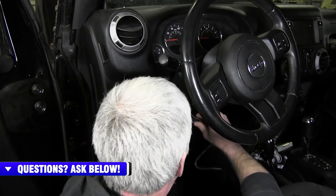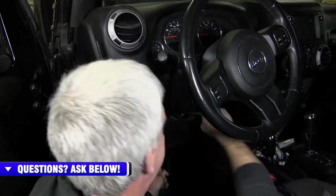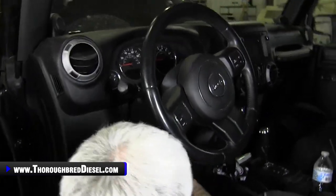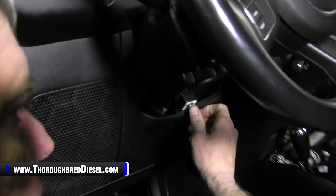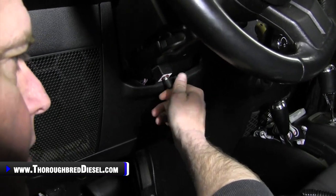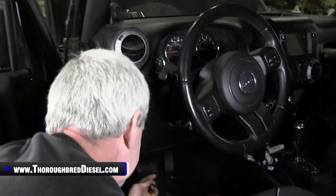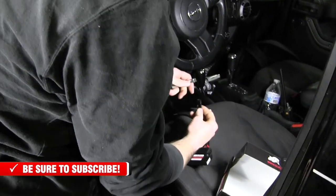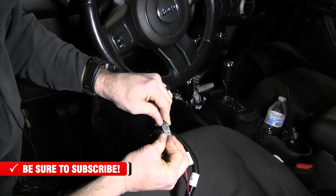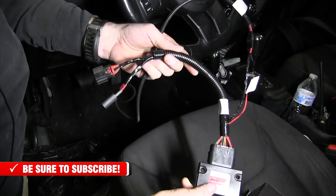I'll feed the switch through just like so, pull that up and let it seat so you've got access to it. This switch is infinitely adjustable between zero and a hundred percent, and you can switch it to off just like that. This gives us enough of the tag end to come out and go ahead and plug it into the Bully Dog module itself. So there's everything wired up — switch, everything, your module.